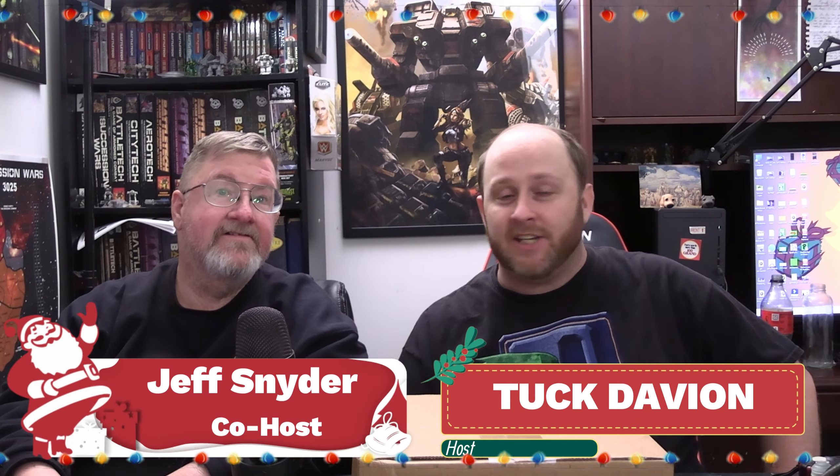Hey, what's up Battletech fans? It's time! Merry Christmas and a Happy New Year to all of you from us here at Battlebound at the Eye of the Tiger Studio right here in Tulsa, Oklahoma. We got a special Christmas unboxing for you today — we got our Alpha Strike box set in and I'm super pumped to bust it open.